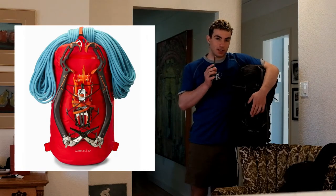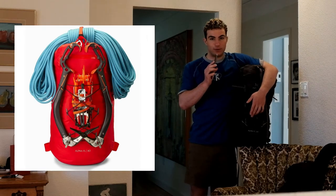You can also stick your crampons on the outside and you don't have to worry about slicing up whatever's in your bag — whether it be food or anything else.